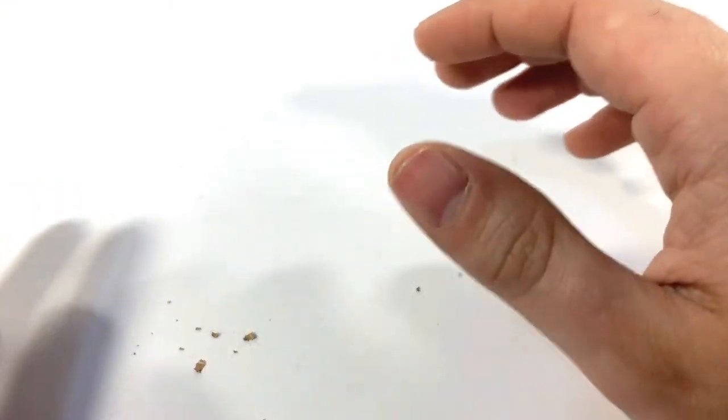Now the one issue I noticed when I was swapping hands off was some paint flaking — and it wasn't just a little bit, it was a lot. If I move the camera down here, look at that — and that's not even all of it. That all flicked off just from changing the hands, so be kind of wary of that.